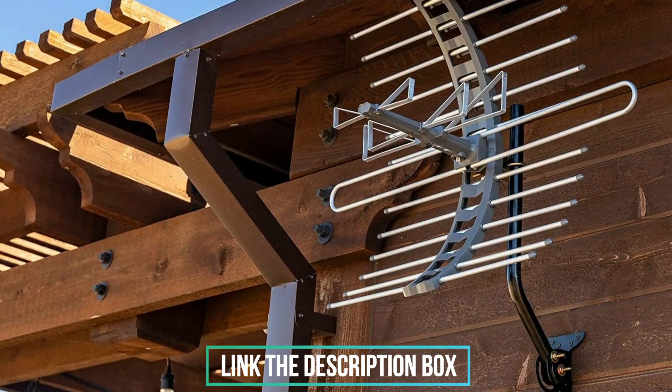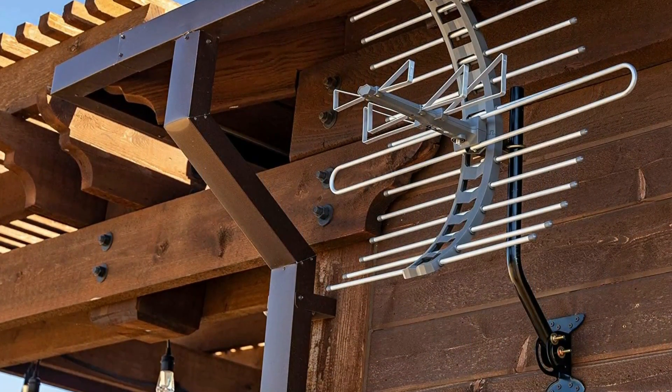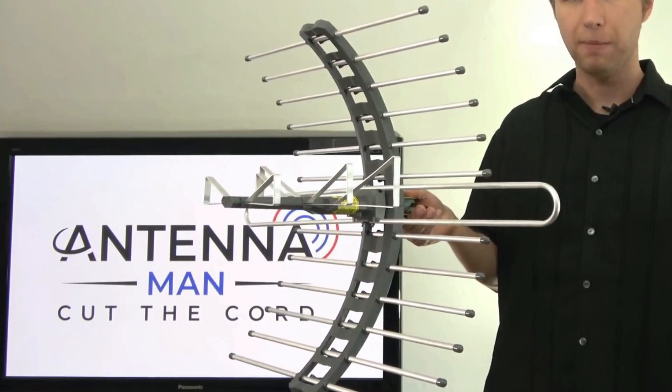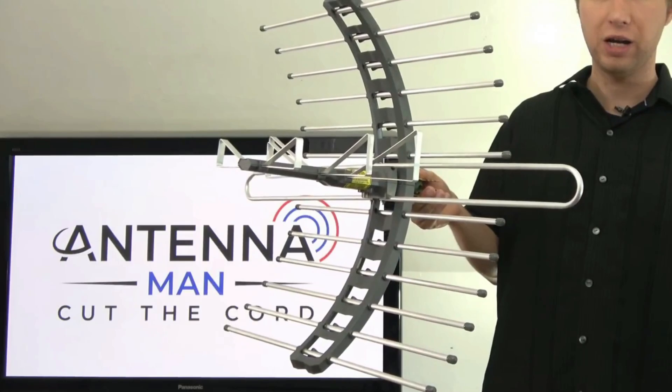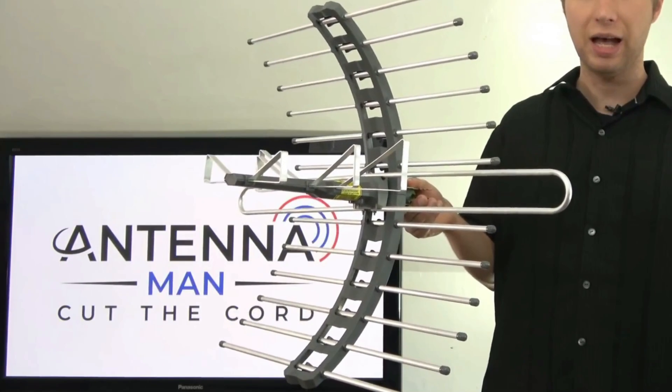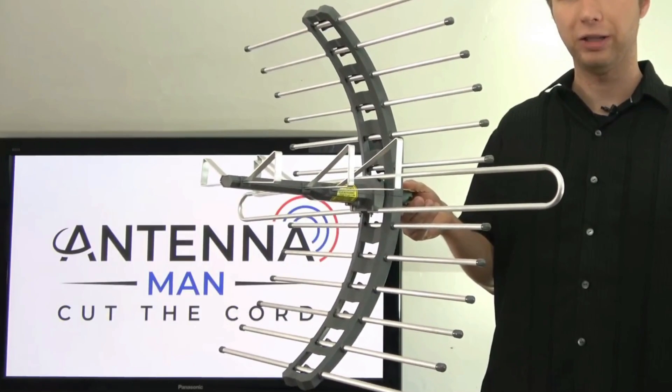It picks up HD broadcasts, working with both UHF and VHF frequencies. While the kit includes the parts required to install this antenna in your attic, you'll need to purchase extra gear for hooking it up to several TVs, including an amplifier/splitter combination and coaxial cables.